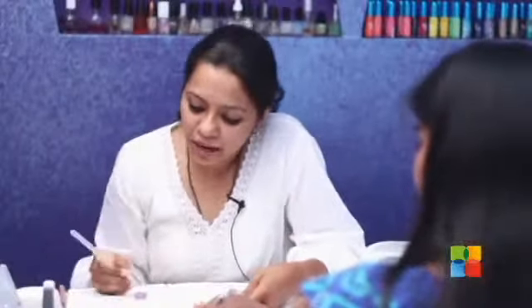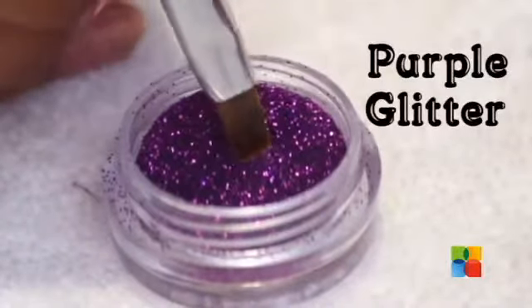After curing the pink gradation, I am going to be adding a little bit of purple glitter on the tips.